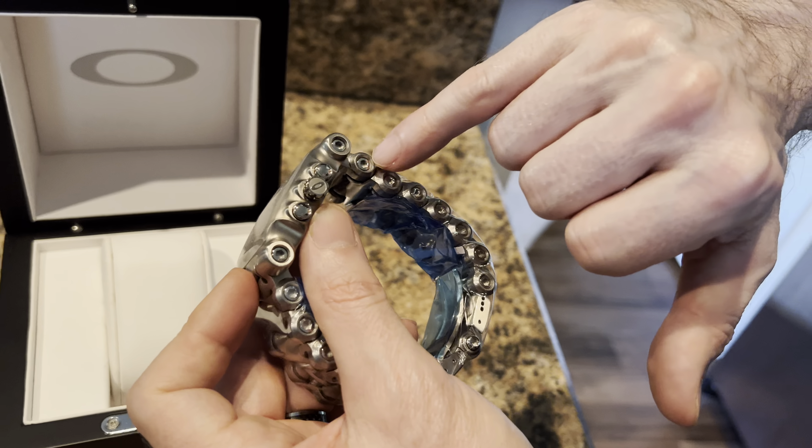Here's something interesting — I think these may have two different faces on them. They changed the face of the Time Tank, or Minute Machine, after a couple of years of production. The change had to do with the logo at the bottom right. But actually, I think these are the same. This one is my daily wearer, and this is my display piece that has never been worn, never been sized.